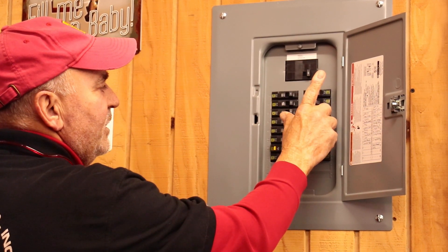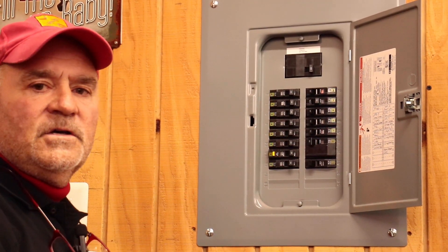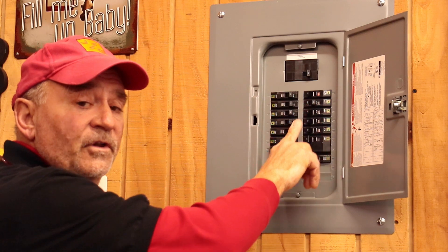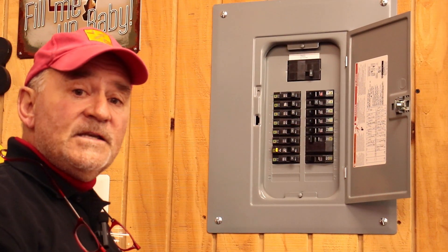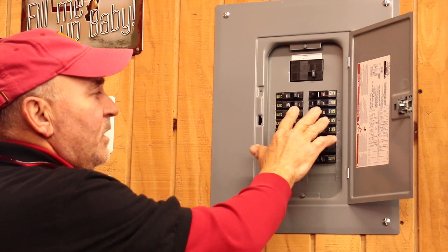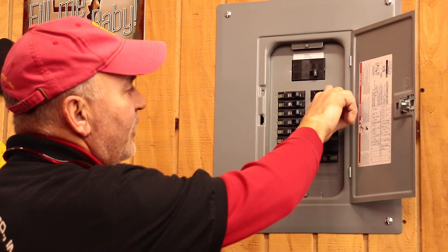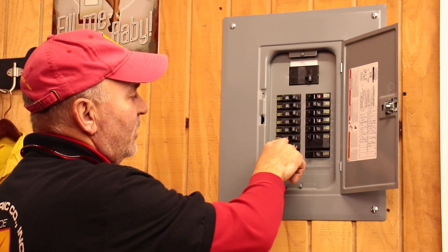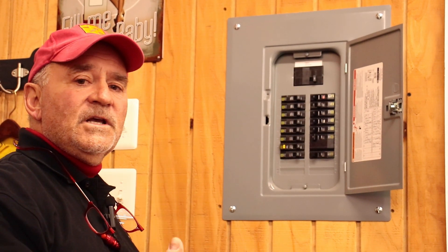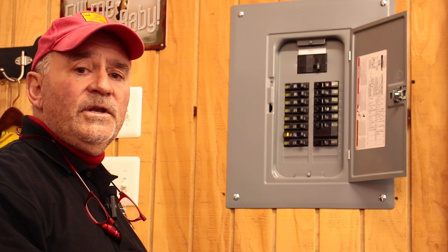If we zoom in here to circuit number four, this would indicate an off circuit breaker — whether it was individually and purposefully turned off or if it has tripped. This is a Square D QO panel. Normally when a Square D panel trips, it goes into the middle position. There's also a little red flag in a window called the visi-trip window that will show up, but this doesn't happen for all manufacturers. I believe Cutler Hammer has a visi-trip window now as well.